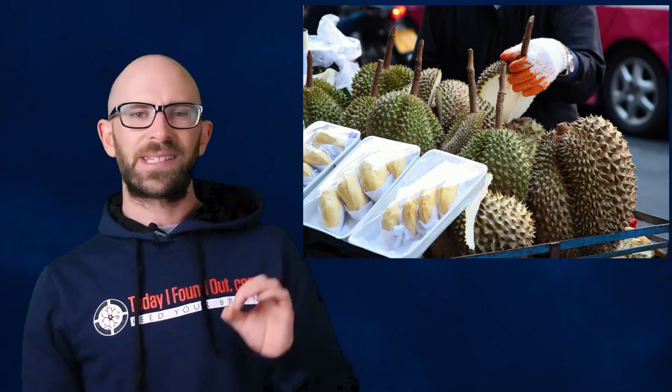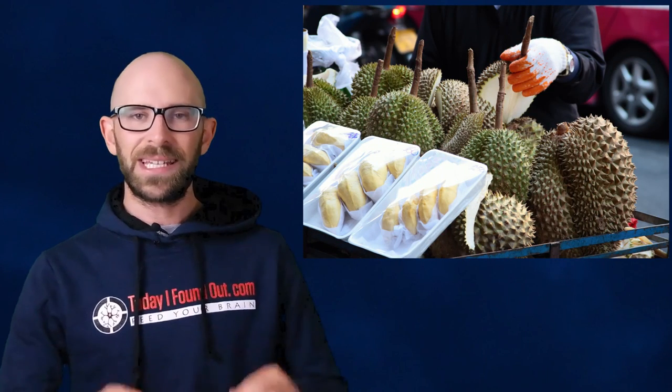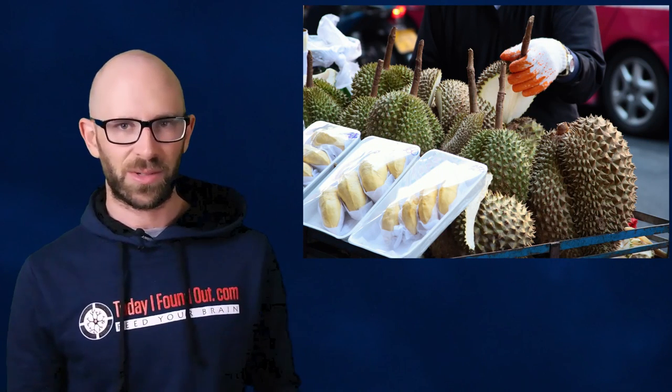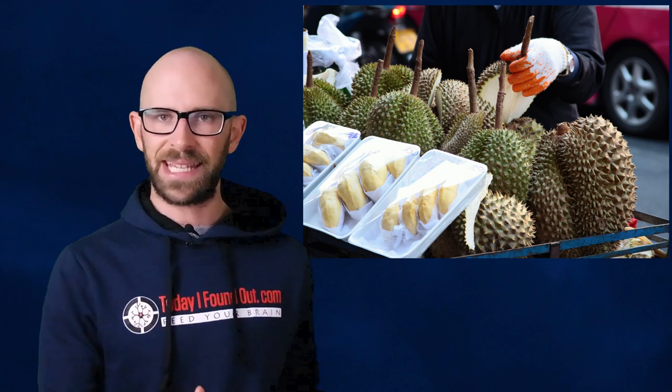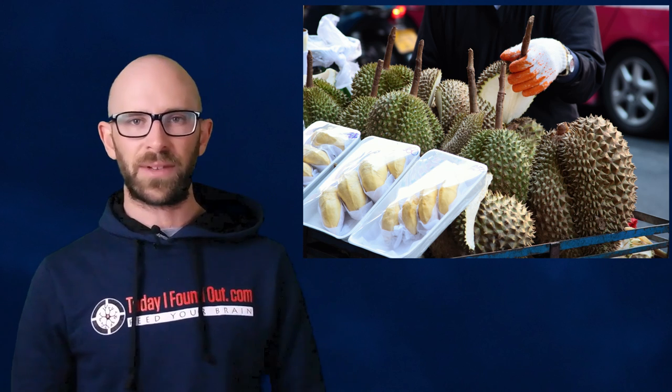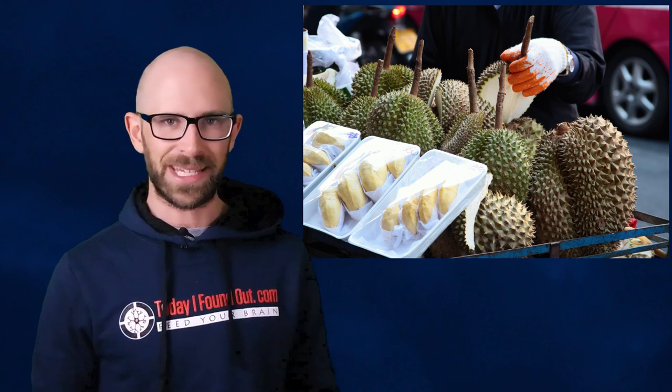Curiously, there is a fruit out there that is known to taste almost exactly like Juicy Fruit — a lesser known fruit from the shores of Africa and Asia known as Jackfruit. Jackfruit tastes so much like Juicy Fruit gum that it is often one of the first things mentioned when it's discussed by Western media, and there is a small but dedicated subset of people who believe that it is the key secret ingredient in the gum.